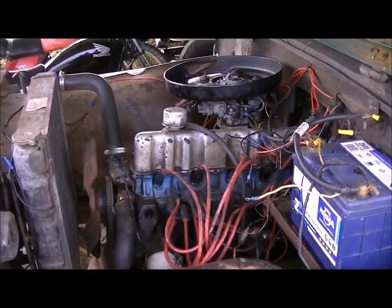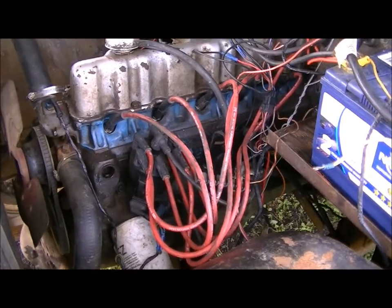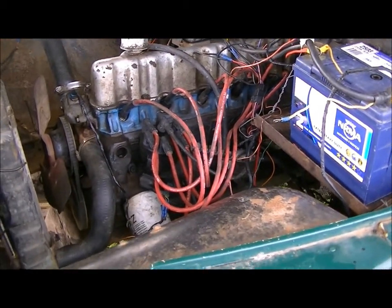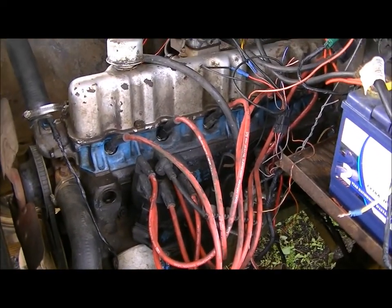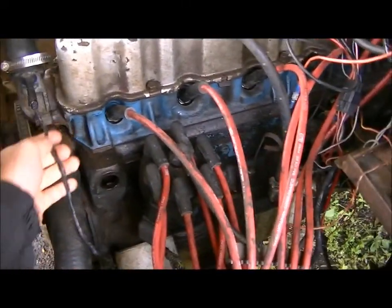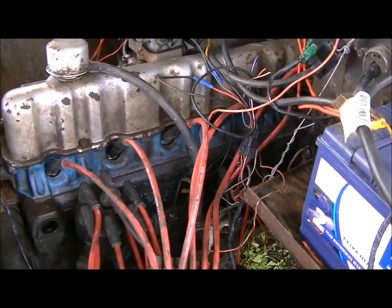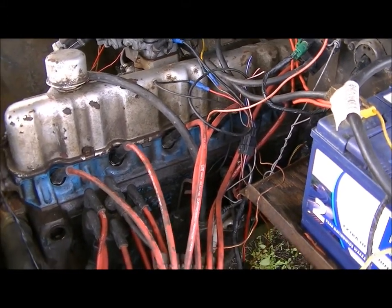Hey guys, here's a video as promised. I've done a bit of work on the Jeep. I've got a distributor out of an XF Falcon and the associated ignition system, so I'll give you a quick rundown on what I had to change. Basically it's got the distributor, coolant temperature sensor here, manifold pressure sensor here. That's pretty much all the sensory equipment and the rest of it is the computer.